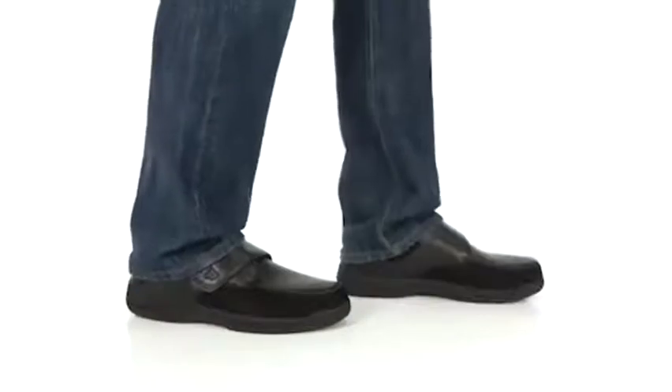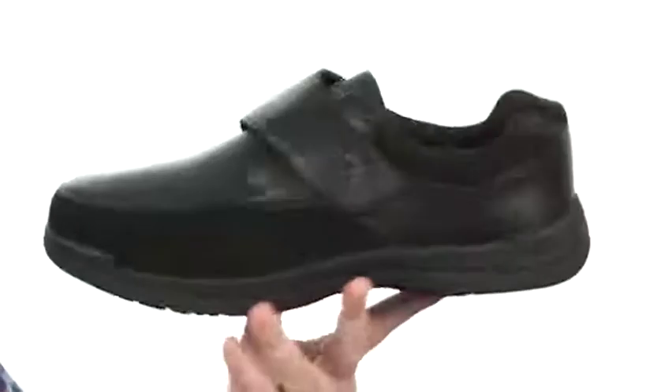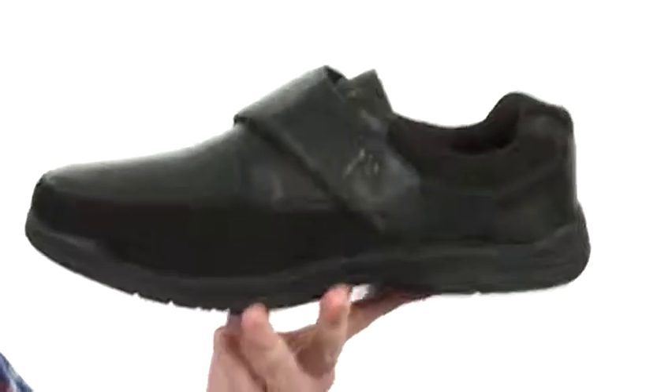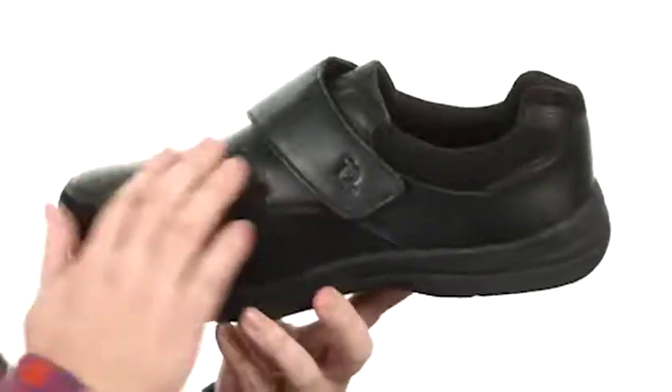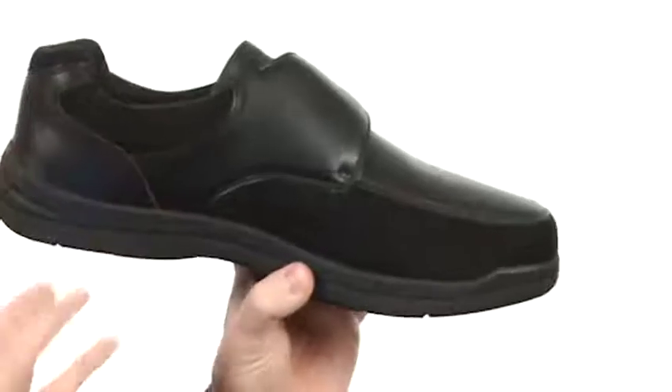What's going on guys? My name is Joe and this is the Max Strap — it's from ProPay. When you first pick up this shoe, you notice it's incredibly lightweight. They've used a soft premium leather and a faux stretchy suede to make sure it's going to mold to your foot and give you a little bit of extra comfort that way.